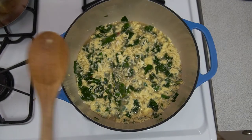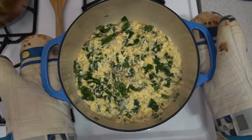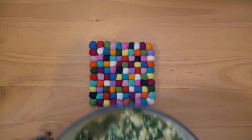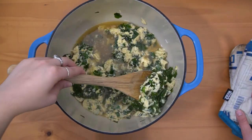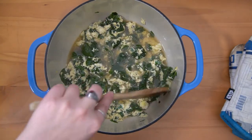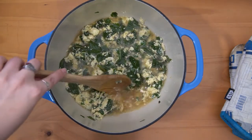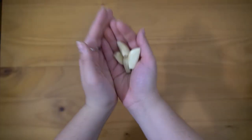And then you have your stracciatella soup. While we let this cool off before we serve, we are going to make one additional thing, which is some garlic toast.